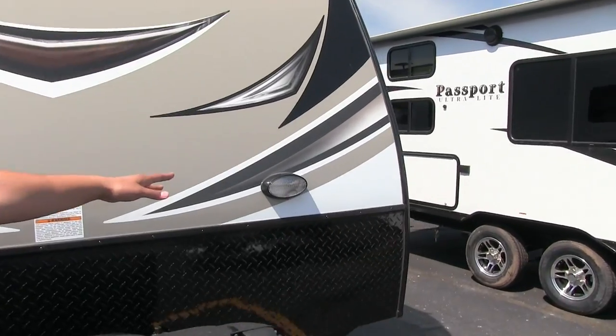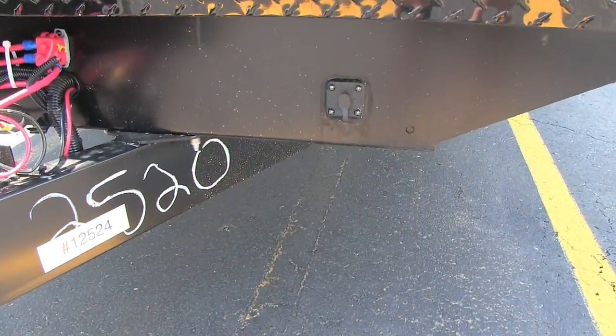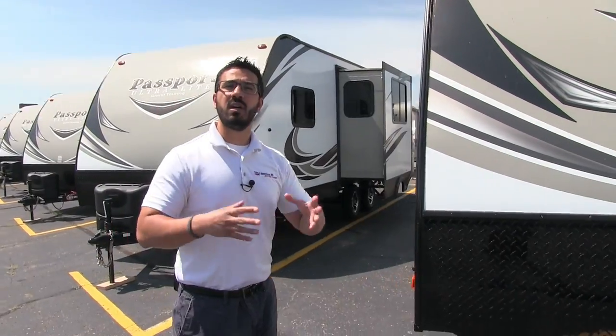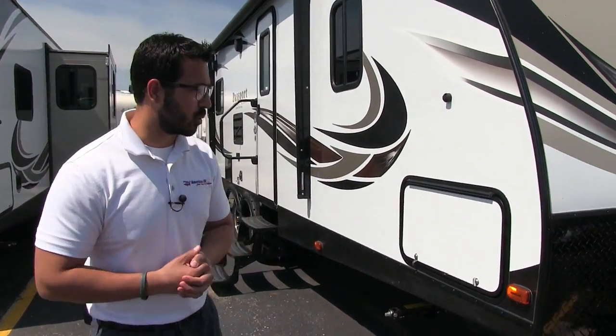Having two batteries is great especially if you like to do a lot of boondocking. Coming up the front here is the black diamond plating, which helps protect the front end from rocks and debris thrown up by your tow vehicle. On the far side you'll see a light in case you are hooking up or disconnecting at night, and right below there is the solar prep — so if you want to boondock with solar, just buy the panels, plug it in, and it will start to trickle charge your battery.